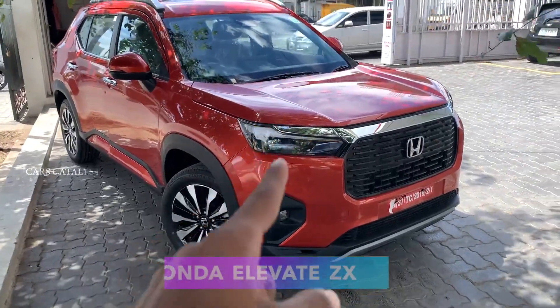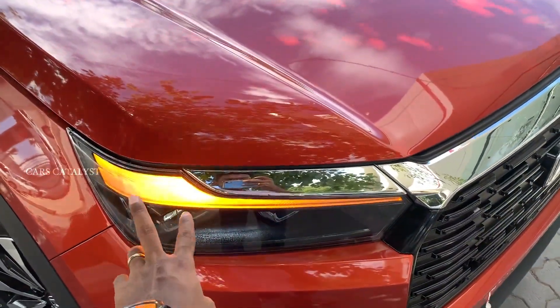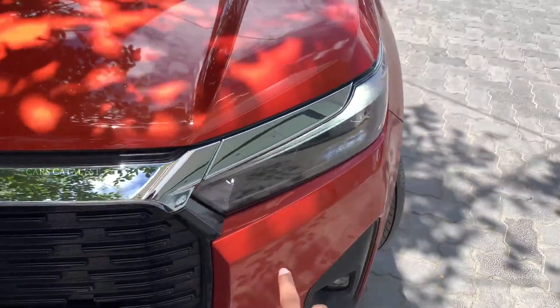This is the point of view review. You have LED DRLs as well as LED indicators. You have LED headlamps and LED DRLs.